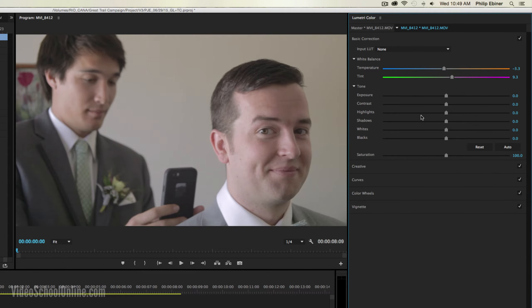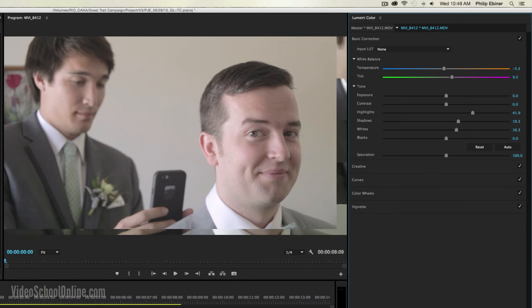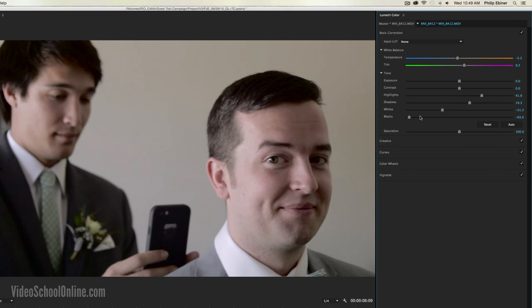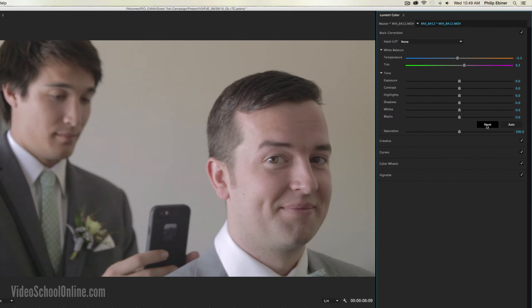Let me just reset that. Highlights will just affect the bright parts of your video, shadows will affect the darker colors, whites will affect the pure whites — the very bright highlights — and if you have video that's a little bit overexposed, you can drop it down. Same with the blacks, which affects the really dark parts of the video. So if you want something that's very contrasty, you can do that. There's also a reset down here. And then below that is a saturation tool, which will basically increase or decrease saturation.